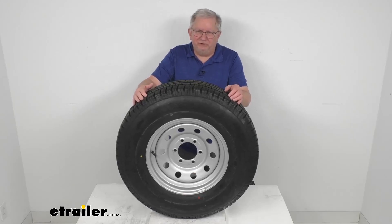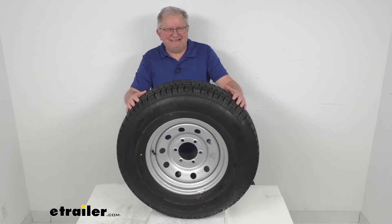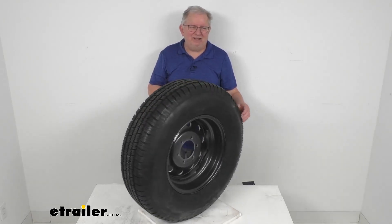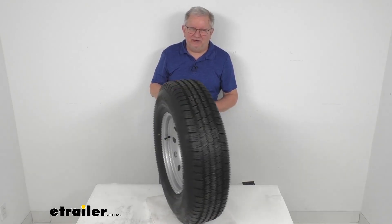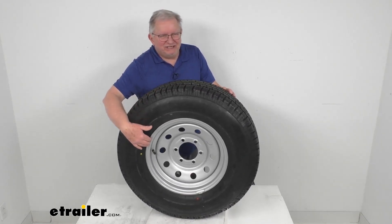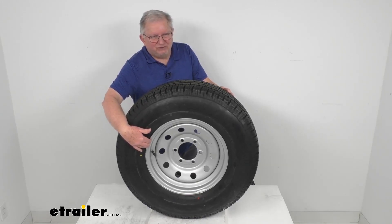Hello everybody, this is Jeff at eTrailer.com. Today we're going to take a look at this Taskmaster Provider ST-23580R16 radial trailer tire in a load range E, mounted on this 16-inch Vesper Silver Modular Steel trailer wheel with the 6-on-5-1/2-inch bolt pattern.